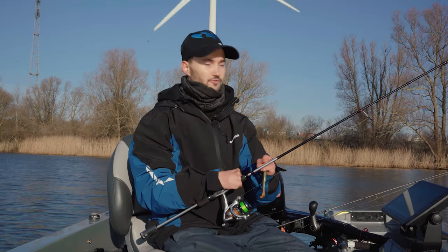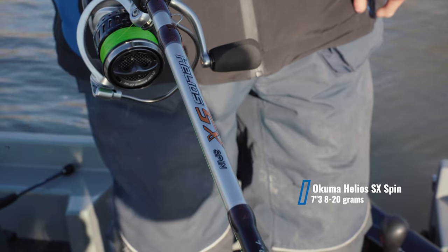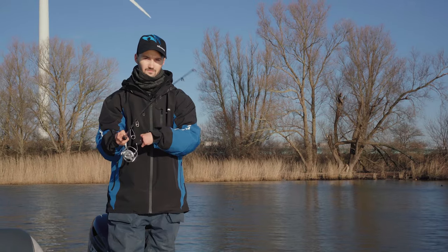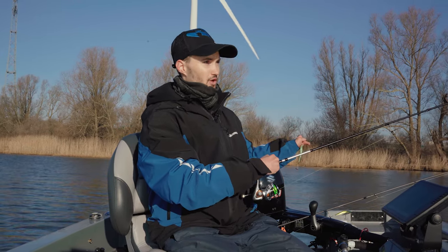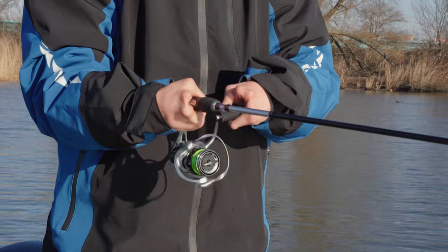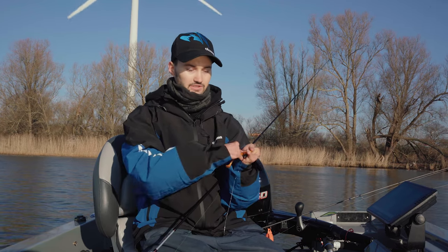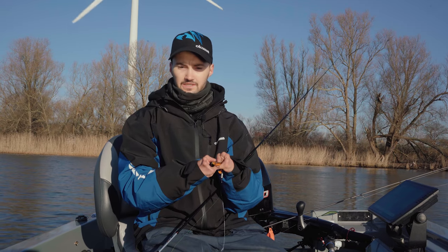The perfect rod for finesse fishing is the Helios SX. It's a really wide range with many different weights and lengths. What I love about the action is that it's really soft and parabolic — it's perfect for loading up when you feel the fish biting. Together with the Helios SX rods I'm using a Carolina rig, just a small bullet weight with a softbait — in this case it's a Duck Minnow from Storm.